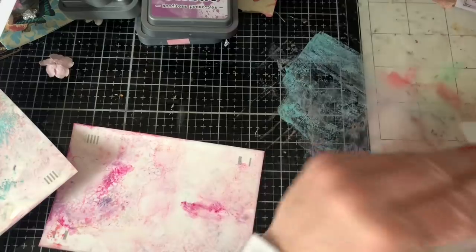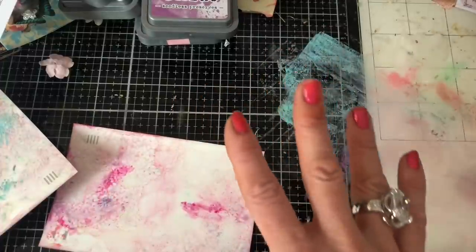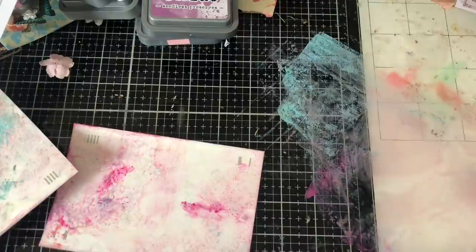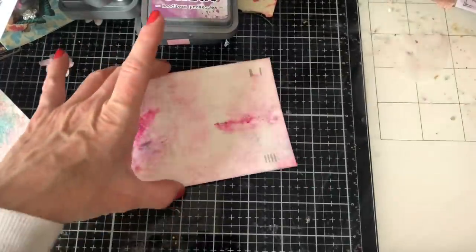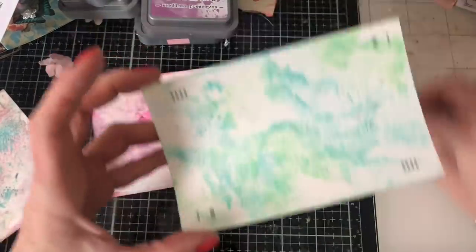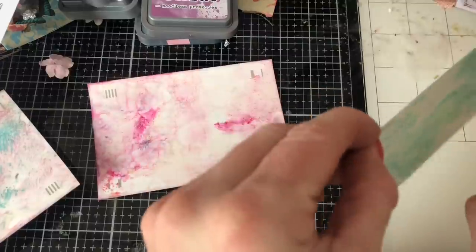We've got a bit of a smudgy vibe going on with this one but never mind, because we're going to gesso over these a bit anyway. I'm not too worried that it's looking a bit of a mess at the moment — hopefully it's all going to come together at the end. So yeah let's just wipe that up. Now if I go back through the ones we've done in order of how we've done them — hopefully. Oops.